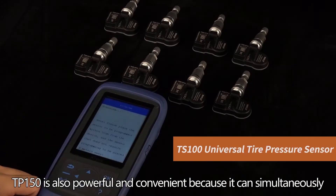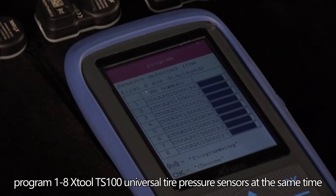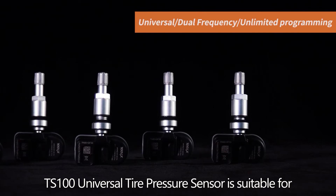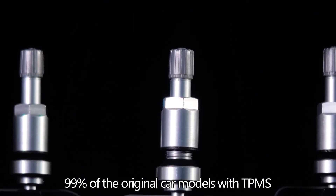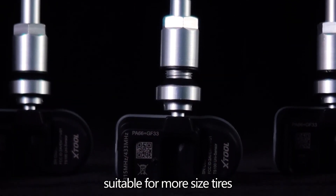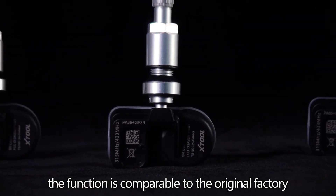The TP-150 can simultaneously program one to eight TS100 universal tire pressure sensors at the same time, making it suitable for different models. The TS100 universal tire pressure sensor is suitable for 99% of original car models, supports more tire sizes, and its function is comparable to the original factory. It can be programmed unlimitedly — one for all.